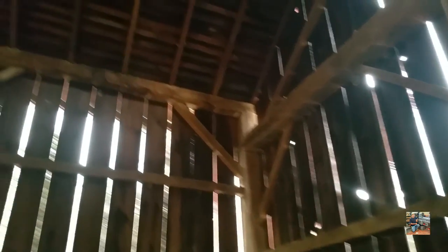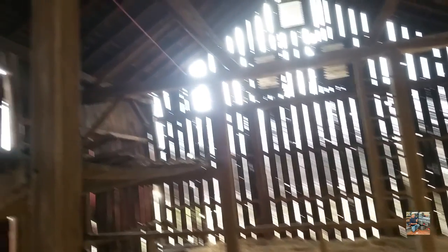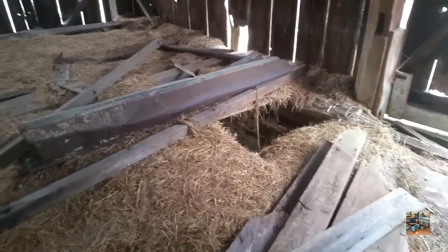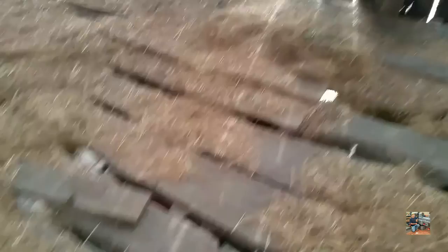There's still bark on some of these pieces. Whenever I showed the outside, this corner was a lot higher than the rest, and that might just be the way they built it. This side of the floor isn't as good as that other side — you can see a big hole there and all the cracks going through the boards here.